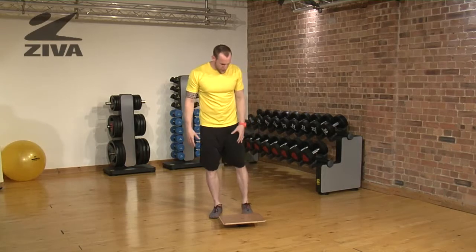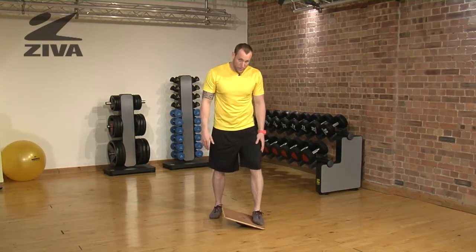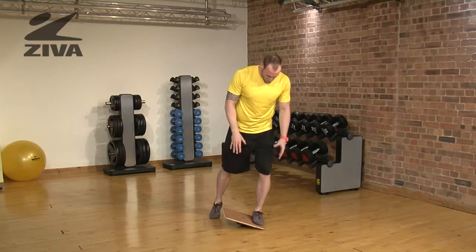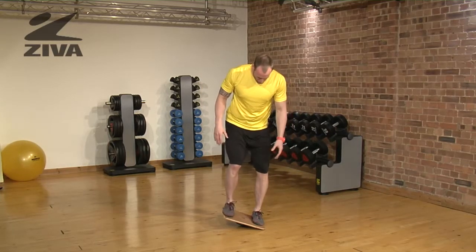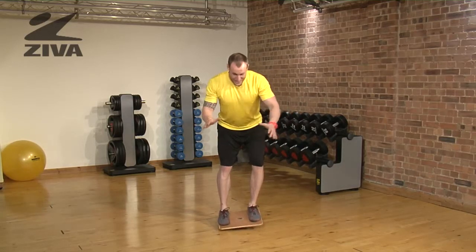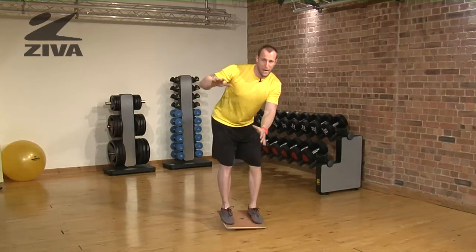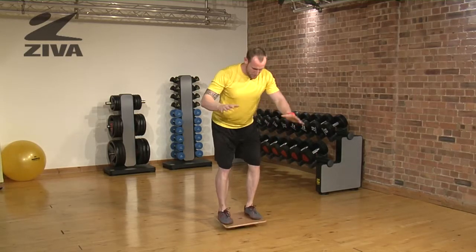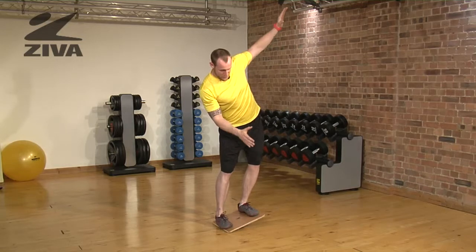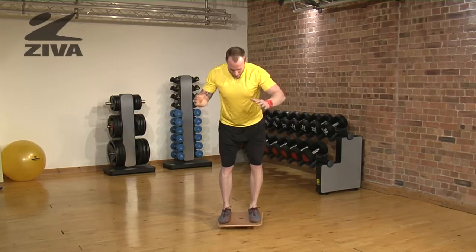Let's go through a balancing exercise. We're going to place our left foot on the Ziva Balance Board first — that way we'll have a better base. Then we place the other one on and we're just going to try to balance as best we can as an exercise. Now balancing is not my strong suit, so I'm doing the best I can. But what I am gaining is some proprioception from the foot all the way up through the system and gaining better balance.